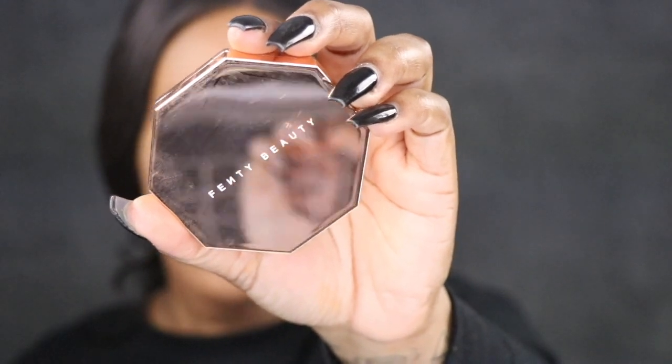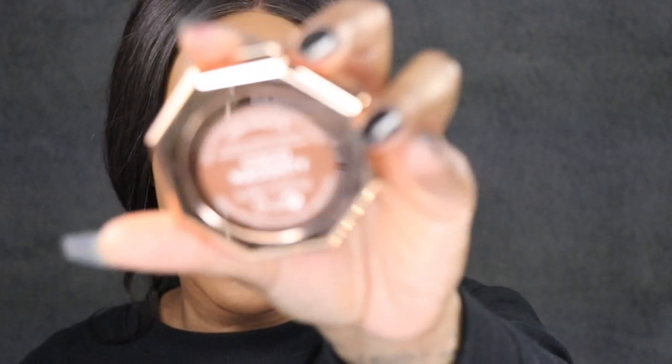I think a brush might have been the way to go for the setting powder. Now I'm going in with bronzer by Fenty Beauty — this is in shade Coco Naughty — to warm up the face. Yes, let's add some life back into that face. That looks really nice, my face looks more alive. I just started keto — this is like day one — and I'm telling you guys because it's going to hold me accountable.